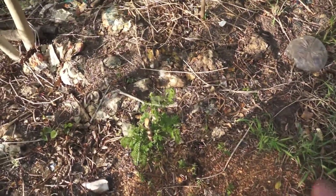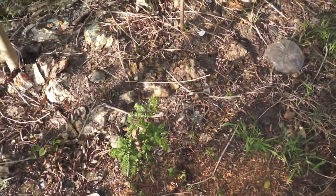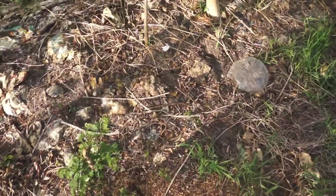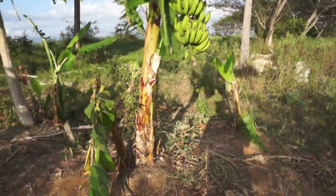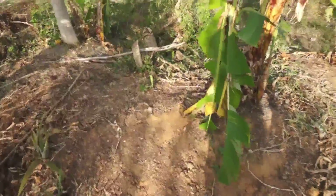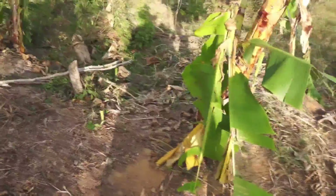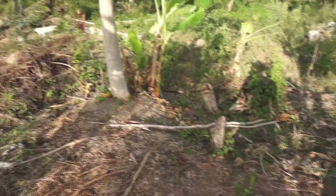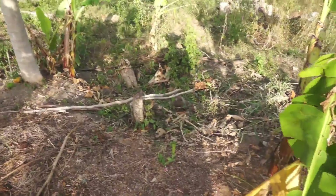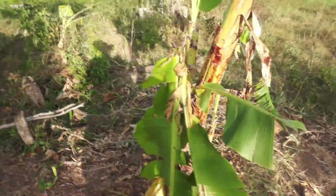Right down here next to it we've got leucaena growing. I've got more leucaena growing throughout the place — hopefully in a couple months we'll cut and drop all of that, it'll root-prune and give us more nitrogen in the soil. Anchoring this food forest we have this banana circle, and it has seen better days. It went through quite a bit of abuse when the road was put in for the floodgate, and the cows just love to destroy the bananas.